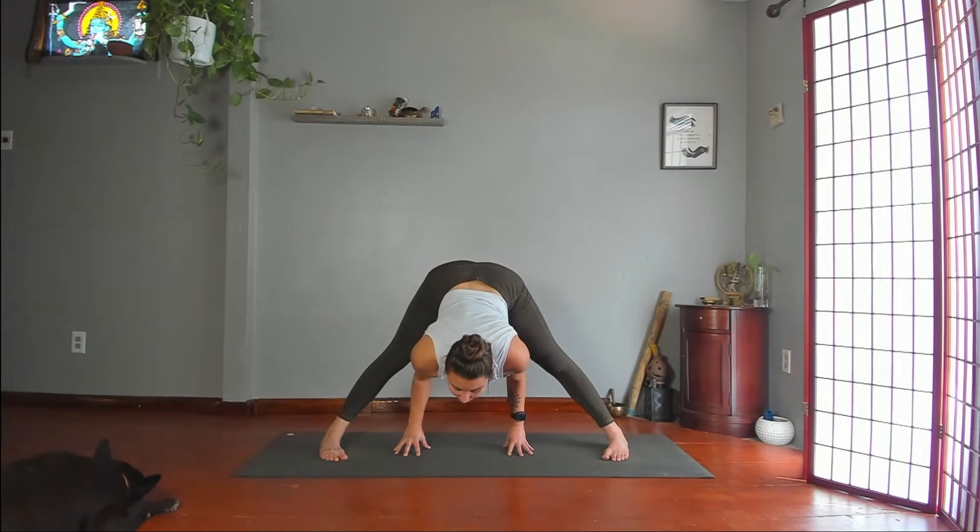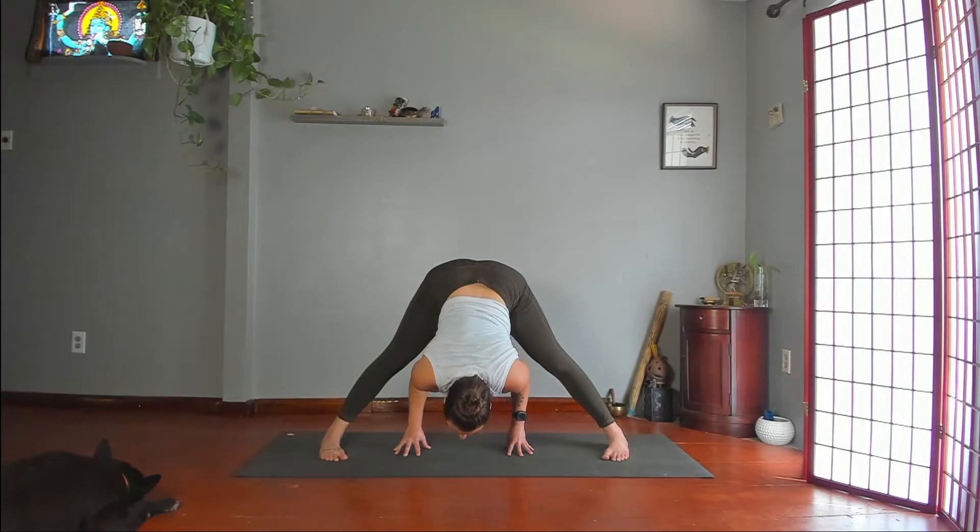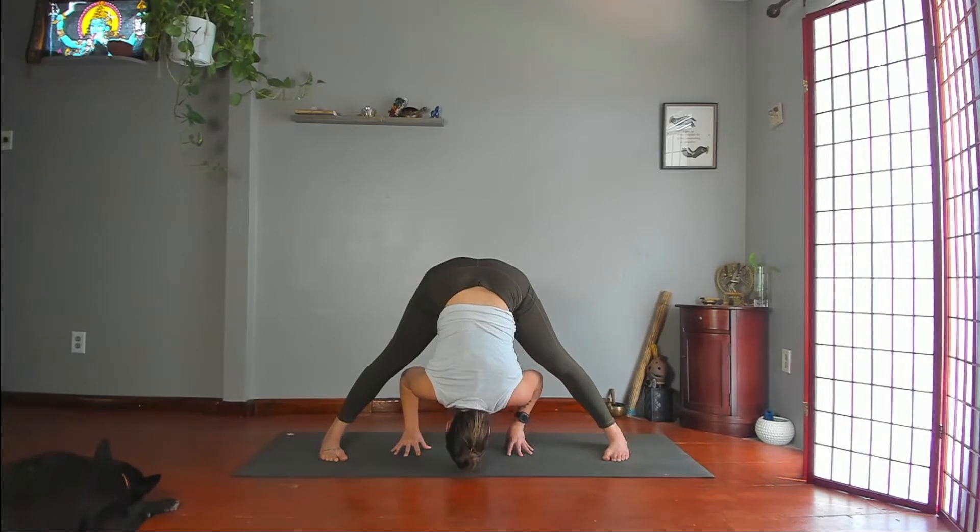Lift your chin away from your chest. Then bend your elbows to reach your heart first — head last — in between your legs. Lean more forward into your big toe mounds, but keep your heels firmly rooted. Pull your shoulders back and away from the floor, and just breathe here. Prasarita Padottanasana — wide-legged forward fold.